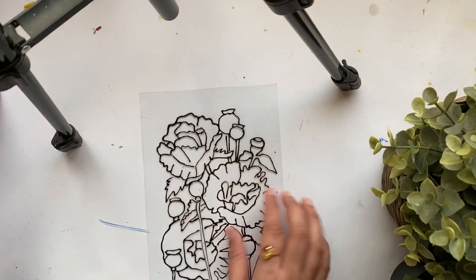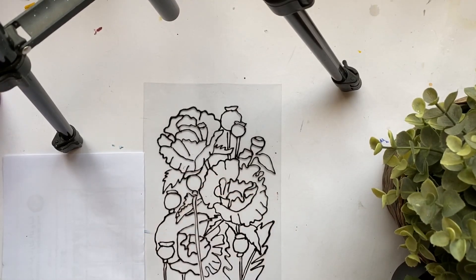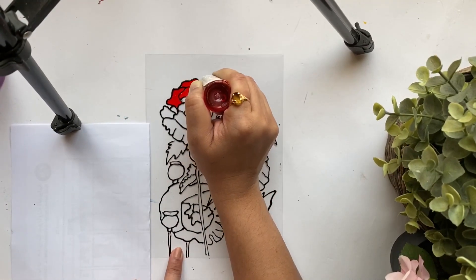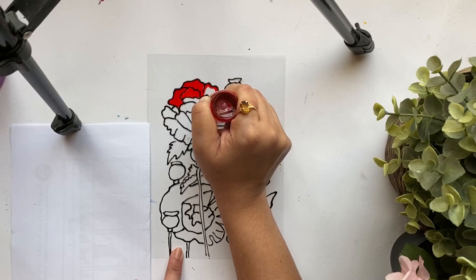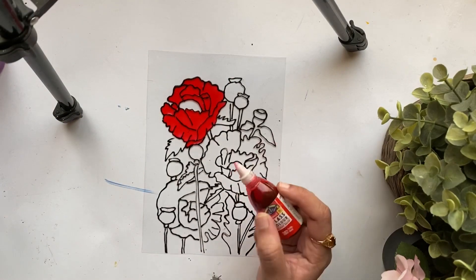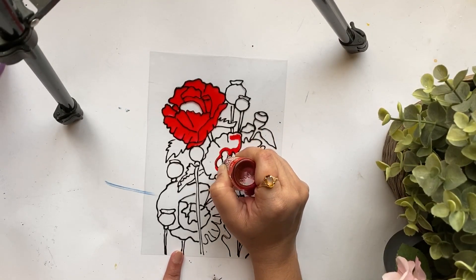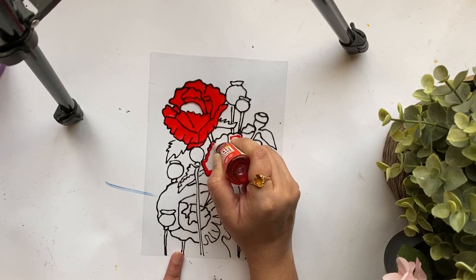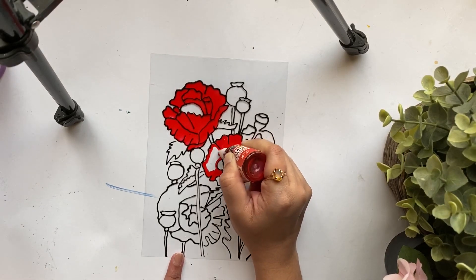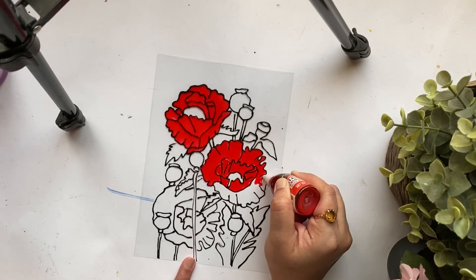I have completed drawing the whole design on the OHP sheet, and once it's dried I'll move on to painting. Here I'm using a beautiful ruby red shade from the brand Camel. Since I'm using it directly from the nozzle or directly from the bottle, I get a beautiful even layer of paint throughout the design. It's just easy — you need to squeeze the bottle and spread an even layer of paint throughout the flowers.